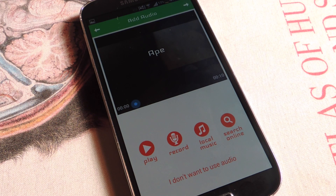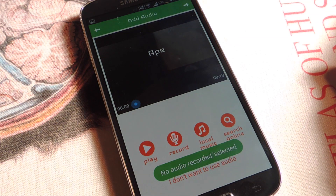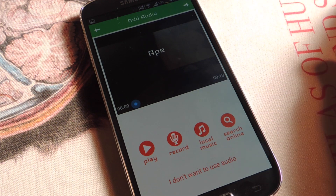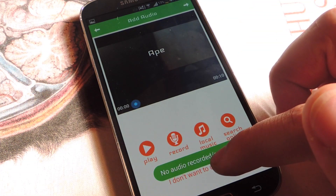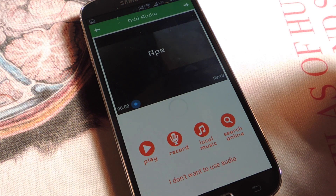So for Ape, I can play it, I can record, I can get some local music — I don't want to do that, so let's just continue. It says no audio recorded — I know that. I don't want to use audio, so you're going to have to tap 'I don't want to use audio.'